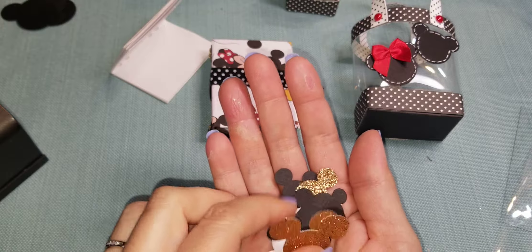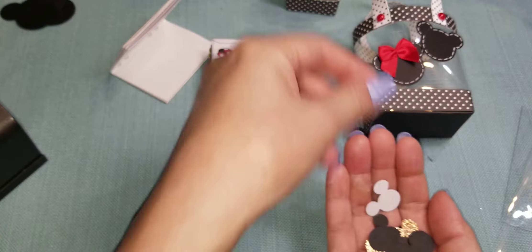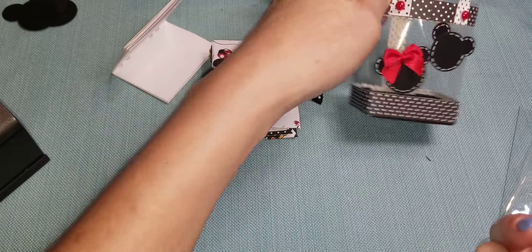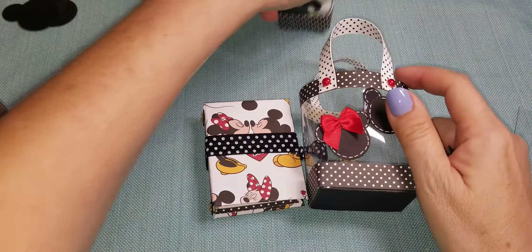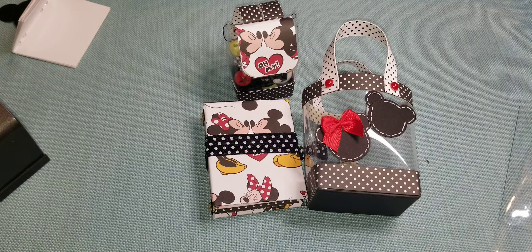I do have a Mickey Mouse punch that I bought on Amazon, so you can always make your life easy and just punch your Mickey heads to put onto your book. But I really like this added dimension of the stitching. Thank you so much for coming to my channel and watching — this was really fun. I'm glad I did the challenge and I will see you all really soon. Thank you everyone, bye!